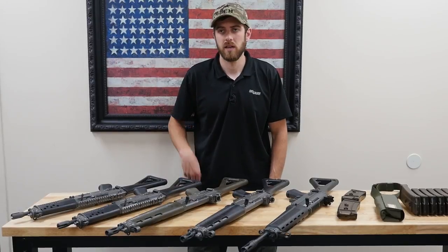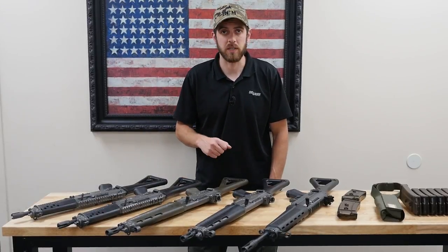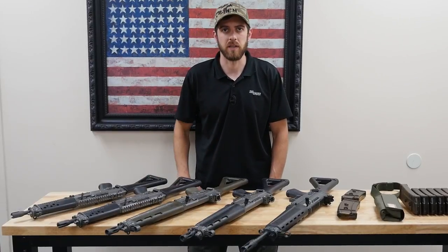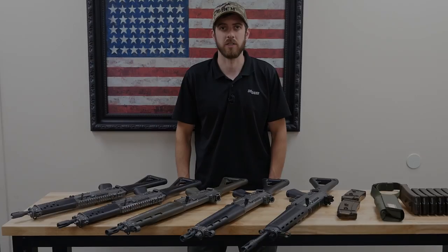Hey, I'm Trevor with Impact Guns, and today we took a few of these Swiss machine guns out of our safe to show you guys. We're going to give you a little bit of history and specs on them, and then take them out to the range and shoot them.